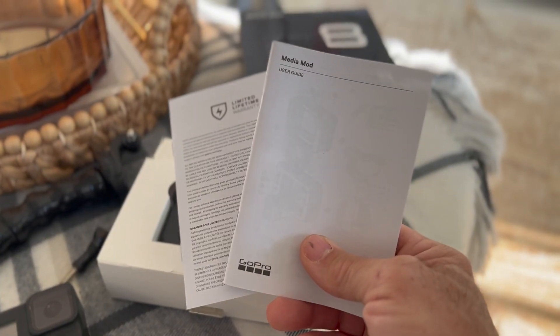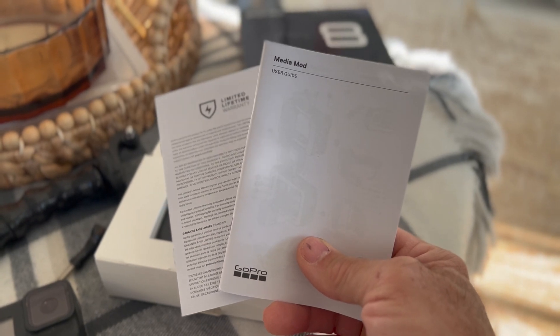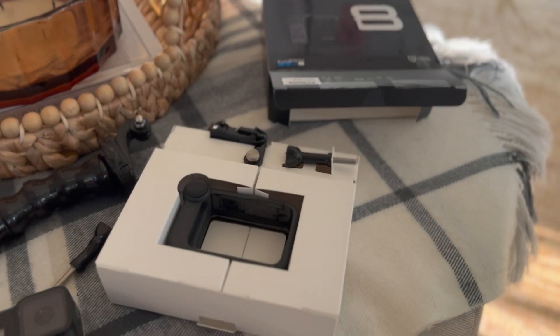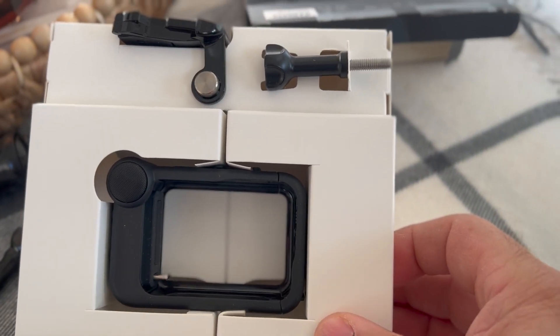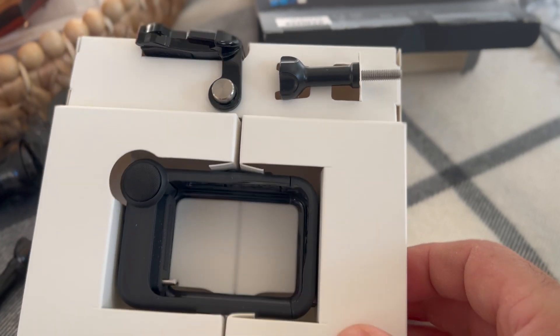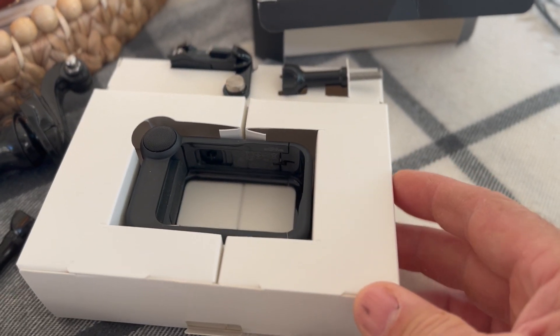First things first, we pull it out of the box. We've got our warranty card and our user's manual, then you've got your media mod, a GoPro quick mount, and one of the thumb screws as well. So let's get this opened up and check it out.